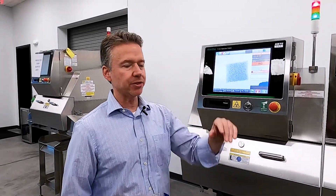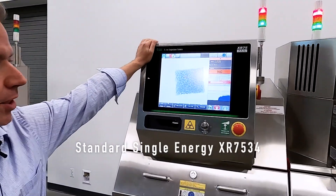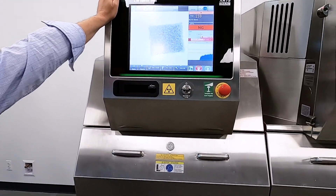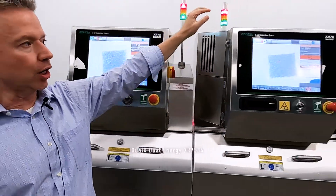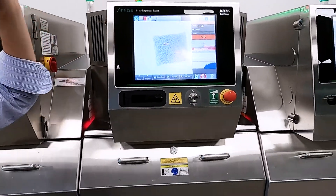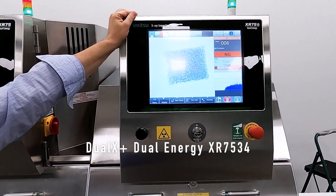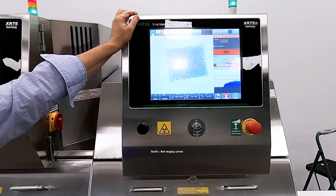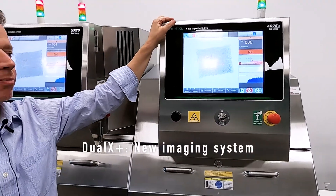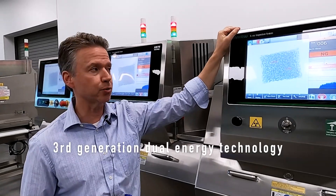They all share the same exact software and they have a lot of common parts. This is our standard single energy XR7534. This is our dual energy or Dual X 7534. And this is our brand new Dual X Plus 7534. What's unique about this is it has a whole new imaging system — it is our third generation of dual energy or dual X inspection.